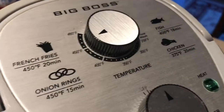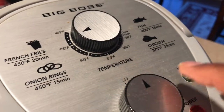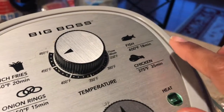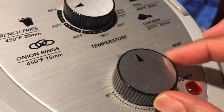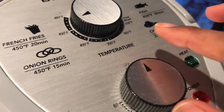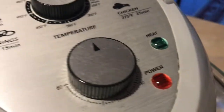I will add some options to serve with the french fries. There are options like chicken or fish. I will add a little bit of chicken — you can serve french fries with chicken.